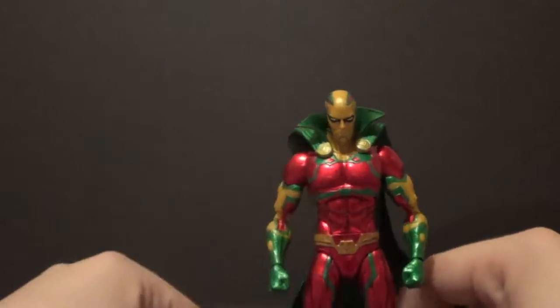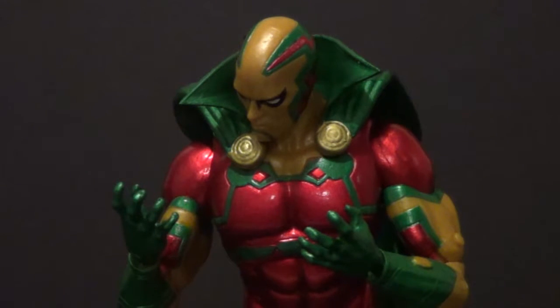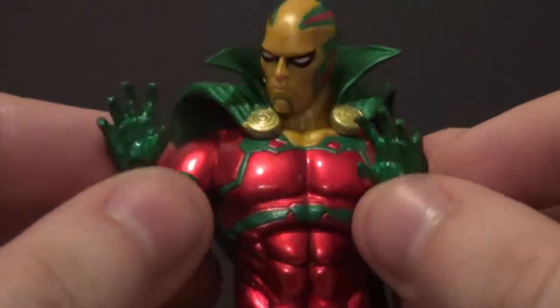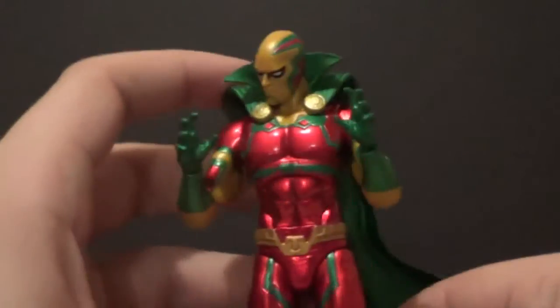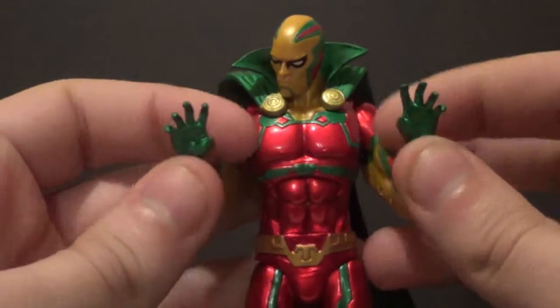Now we're going to get into his awesome accessories. First thing to show off is this pair of interchangeable hands — a nice little couple, kind of like open grappling hands, second base hands really. I love interchangeable hands very much. They're very cool.